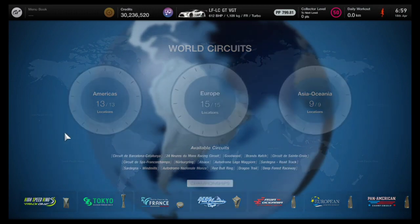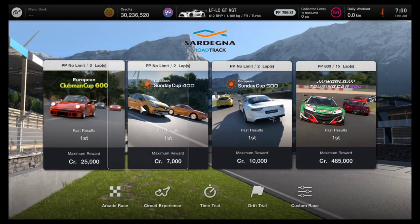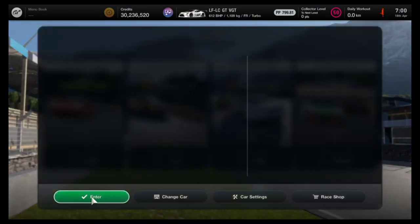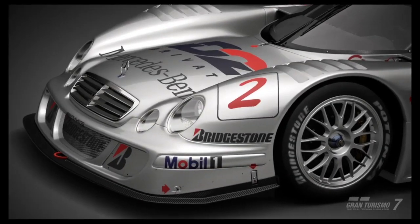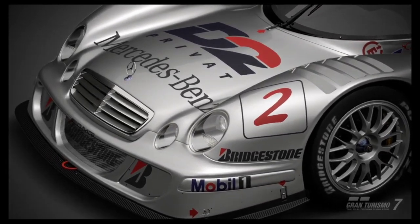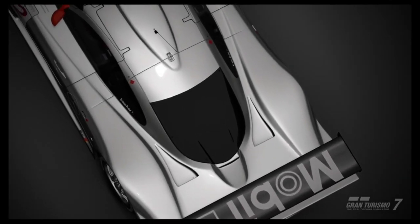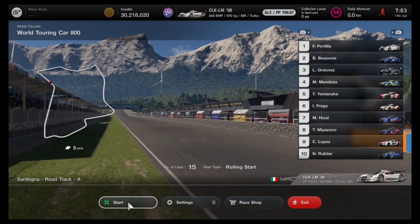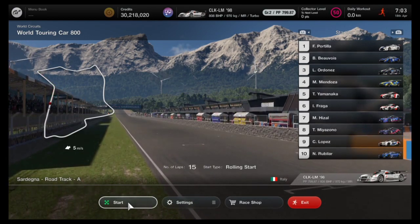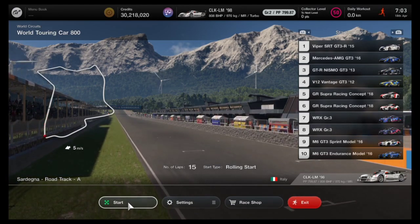We're going to head on over to World Maps Europe, and on the bottom half of the screen you're going to see Sardinia Road Track. That is where we're going to go and use the WTC 800. This vehicle is also capable of doing the WTC 800 around Spa. I didn't do it in this video, but the same tune is also compatible with that event. Jumping into the events, I actually did two separate methods — one is going to be a single stop method and the second is going to be a two stop method.